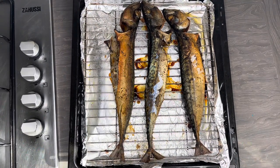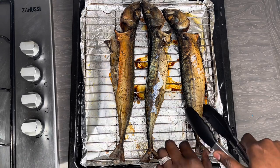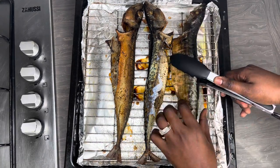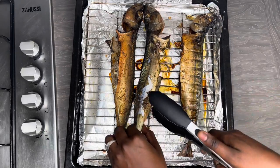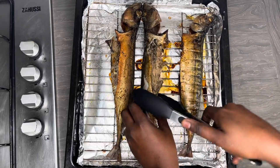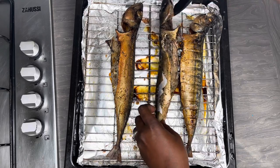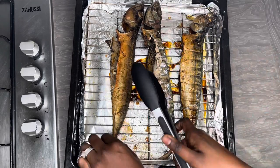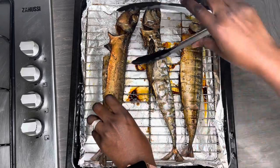Make sure that you flip this halfway through as well. I'm being gentle here because I don't want my fish to break, so be gentle. You can see it's not sticking to the grill tray because of the oil — please do not skip that step.